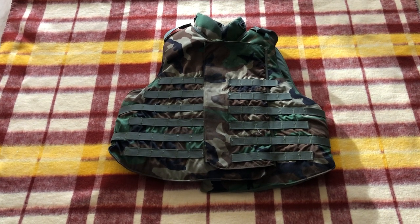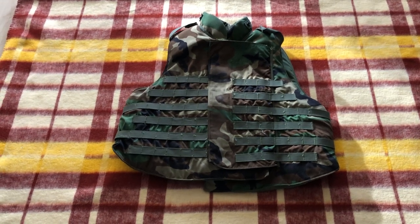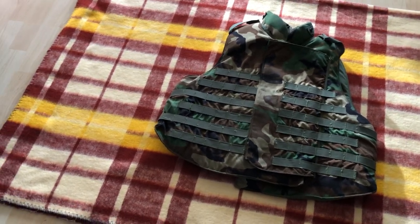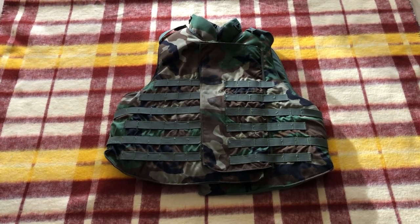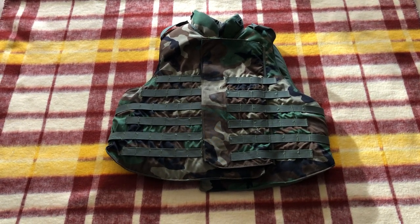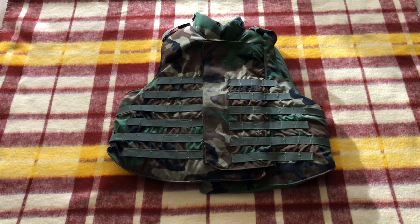What this is, is part of the Interceptor Body Armor system. This is the Outer Tactical Vest, and it was used in the early 2000s in the War on Terror. There's an upgraded version called the IOTV — the Improved Outer Tactical Vest — but this is the OG version that was first produced in 2000, I believe.